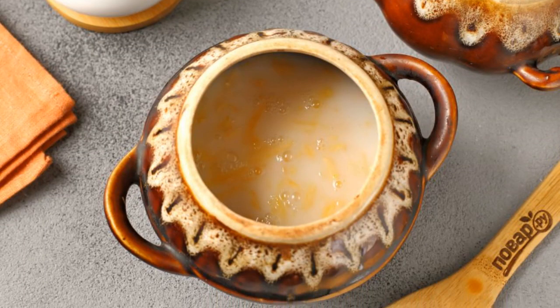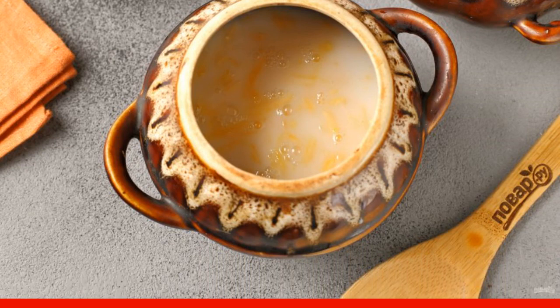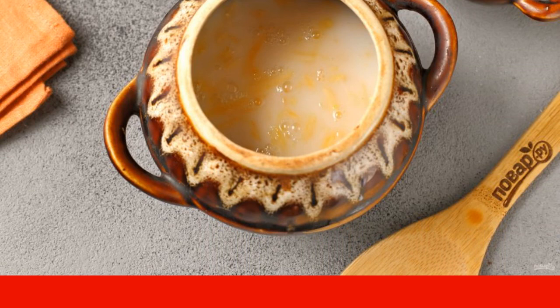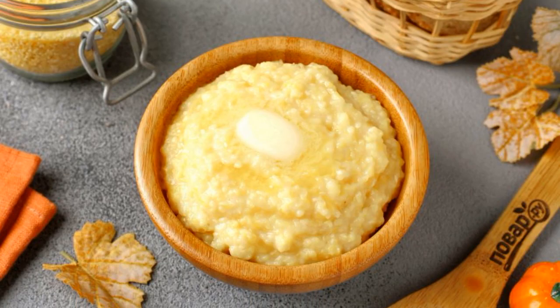Arrange the pumpkin and grits in pots, add water, milk, salt, and sugar. Stir, cover with lids, put in a cold oven and cook at 170 degrees for one hour. Corn porridge with pumpkin in the oven is ready.